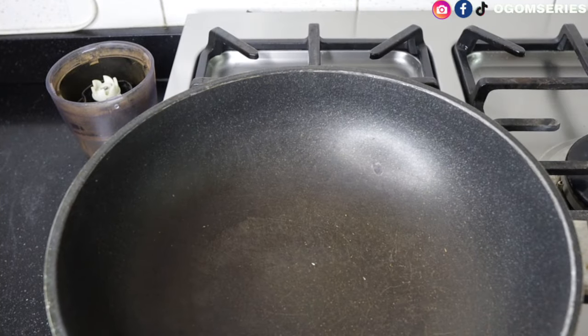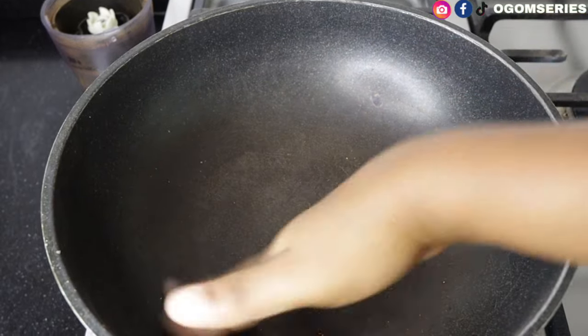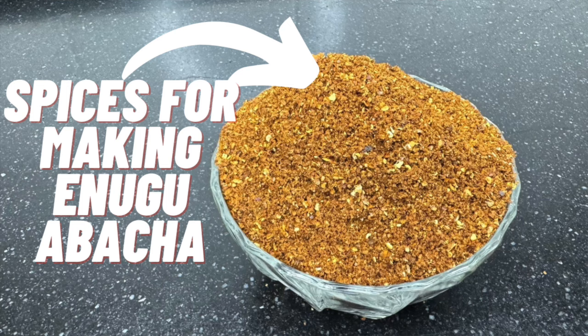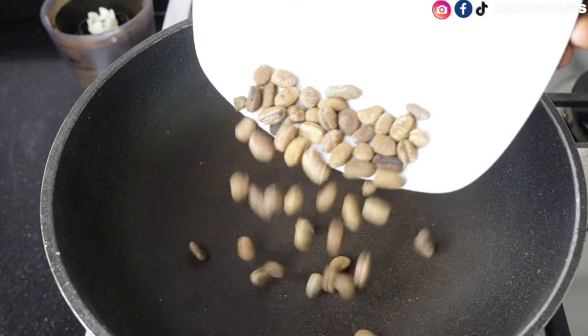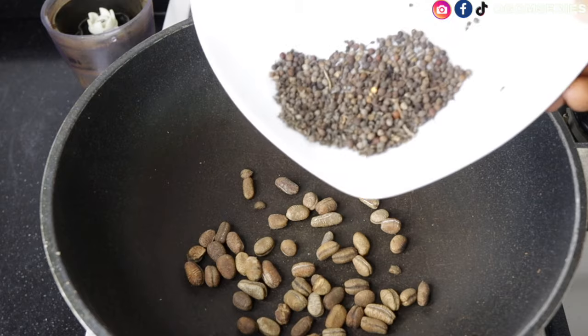Switch on your gas, put your pan on fire, and allow it to get hot. Once it gets hot we'll move to the next step. Today is blending day — I've already used this blender for other spices. If you're looking for an abacha spice recipe, I'll be linking it in the card right now. Once your pan gets hot, make sure you're frying on low heat, then we'll add our ehuru.